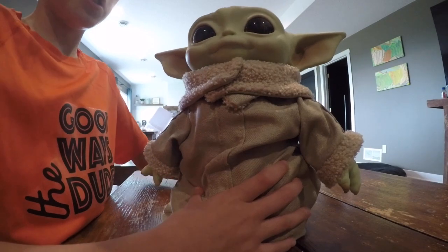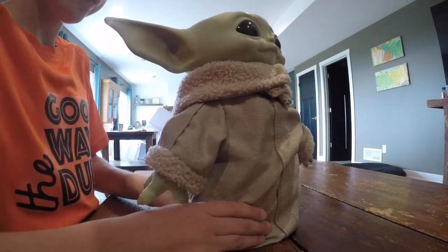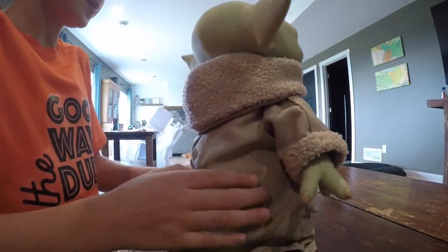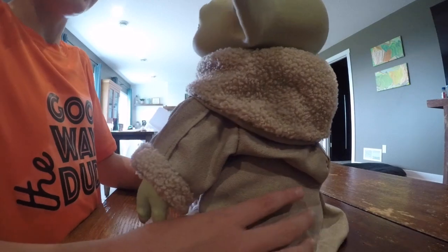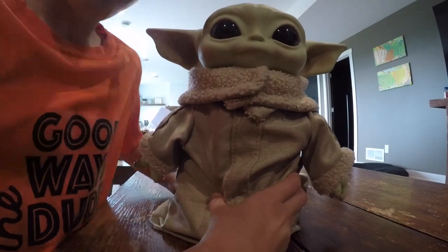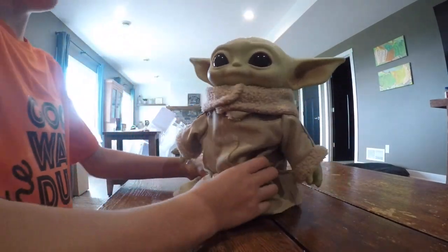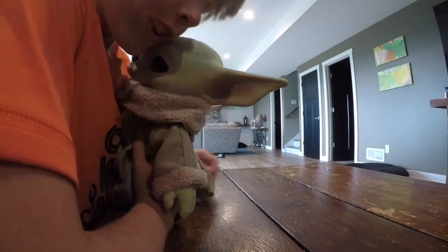And yeah, this is a 360 view. Really cute toy, I really like it — very cuddly. You can hug it, it's super cute.